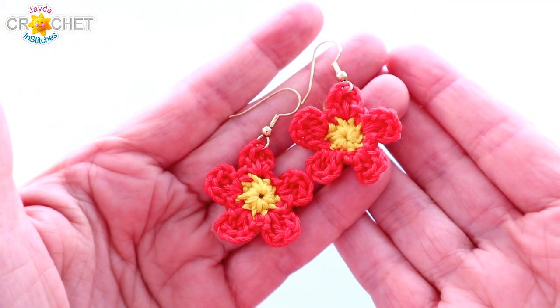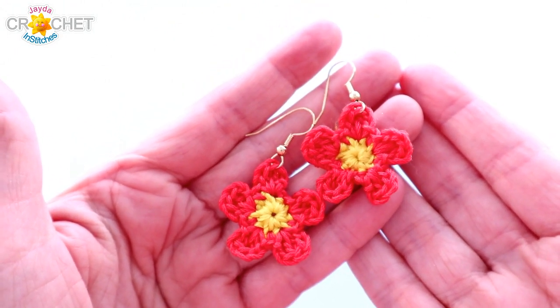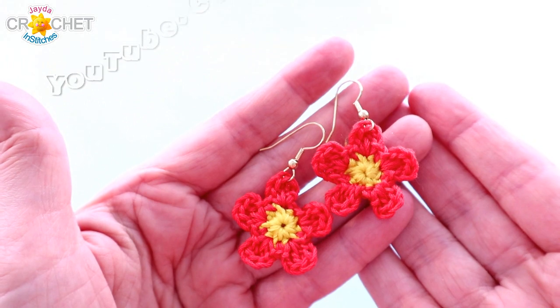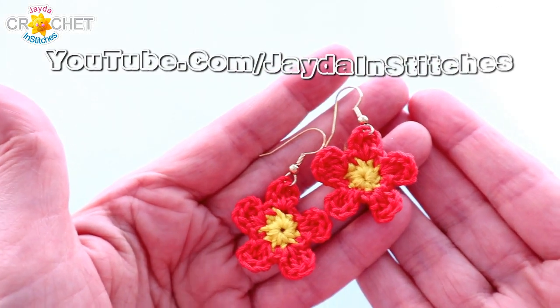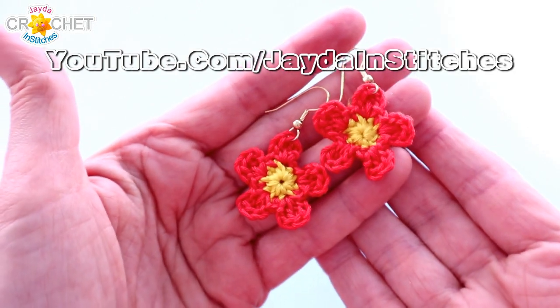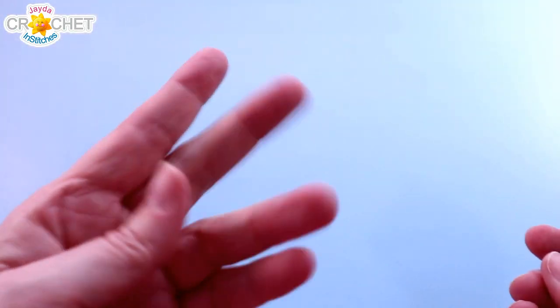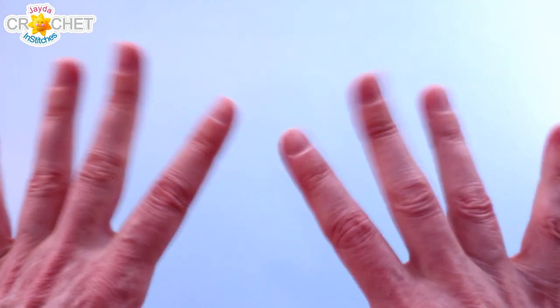And there we go — a really cute pair of five petal flower earrings based on our original five petal flower tutorial. Once again we've got that linked down below in case you want to see it with a bigger hook, bigger yarn and at a bit of a slower pace. We hope you enjoyed making this sweet little crochet quick fix along with us this week and we'll see you again soon here on the Jade and Stitches show. Till then, stay safe, stay crafty, and have a great week. Bye everybody!